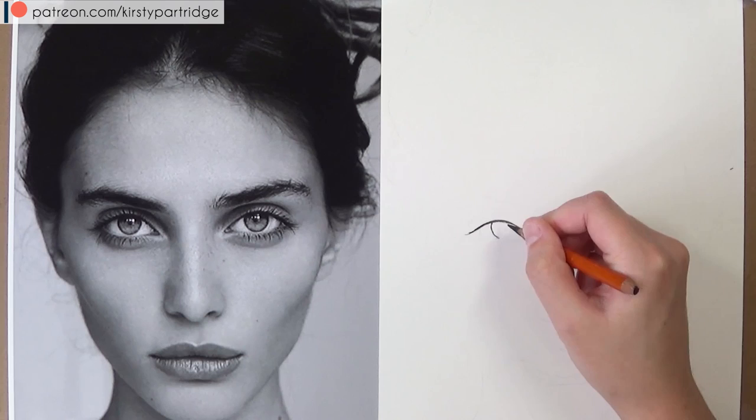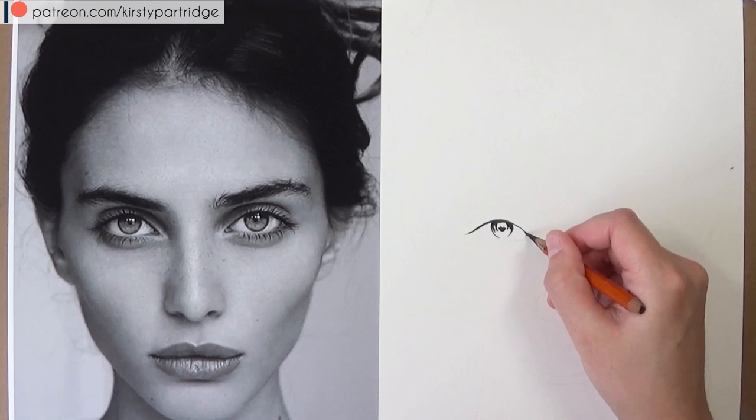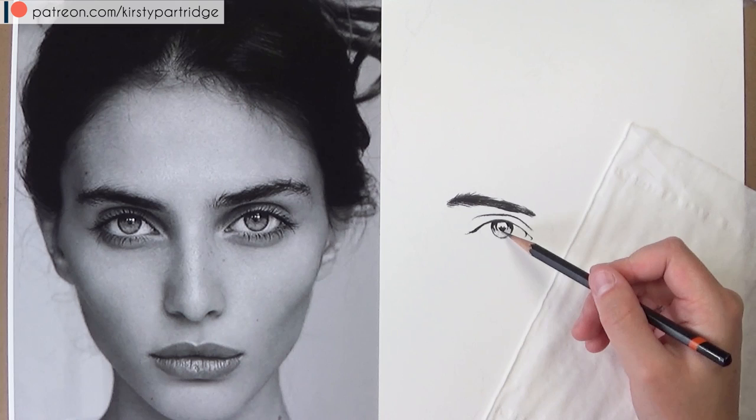Starting with the eyes — the first thing I always like to do is block in the darkest areas: the top eyelid, the pupils, and the edge of the iris. I'm starting with the HB charcoal pencil. I love using charcoal because it doesn't produce any shine and it helps get your drawings really dark. I'm also blocking in the crease and the eyebrow as they're dark areas too.